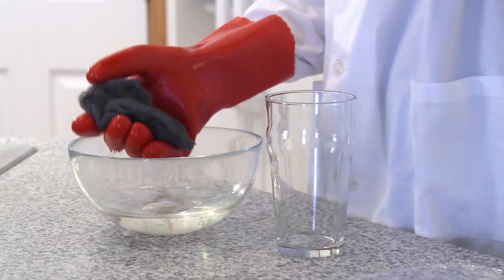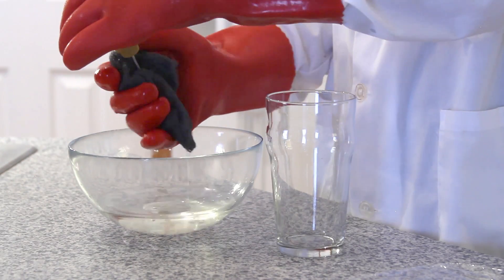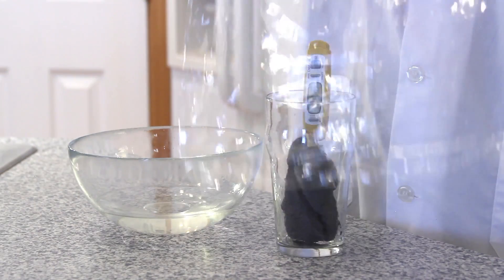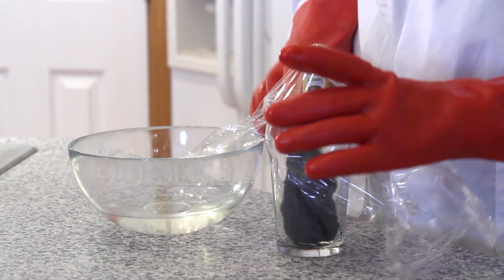After your steel wool has been soaking for a few minutes, remove it from the vinegar and give it a squeeze. Then, taking your thermometer, wrap your steel wool around it and place them both together in your glass or beaker. Finally, take your saran wrap and cover them up.